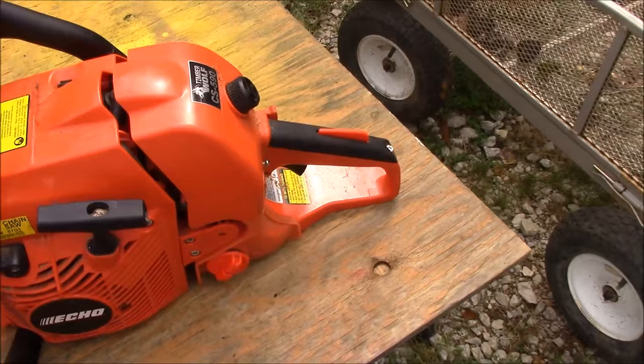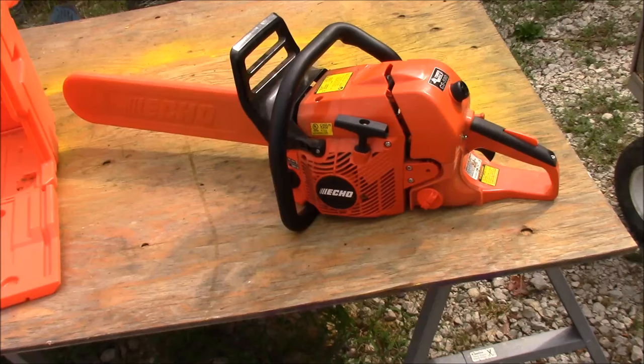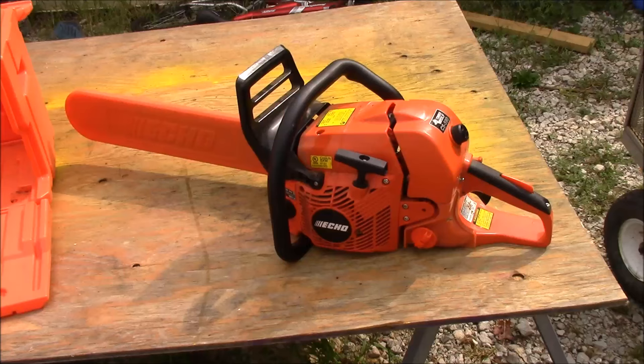Like I said, I've been very happy with it and it cuts very well. Hopefully you've enjoyed this first look at the Echo CS-590. If you have any questions, feel free to post them below — I'll do my best to answer. However, I'm not a chainsaw aficionado, I'm just an end user, and so far I've been very happy with my investment in the Echo CS-590. Hopefully this video has been a blessing to someone out there. Hope you have a wonderful day. We'll talk to you soon. Shalom.